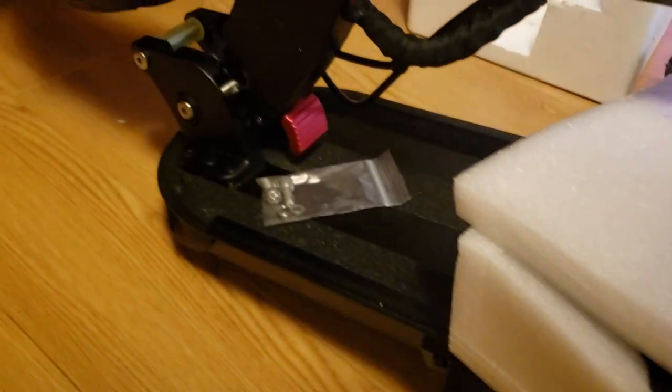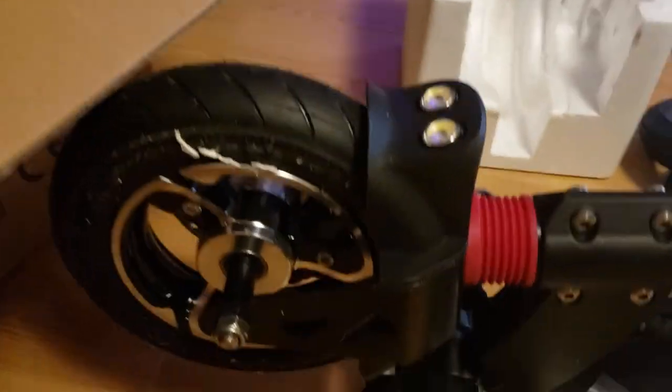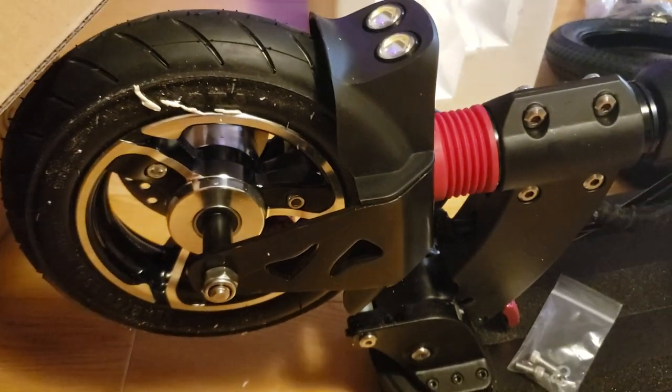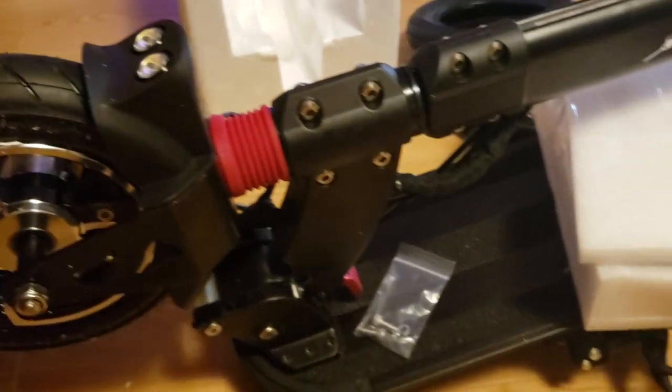Sorry this video is so long and awkward and weird. I really don't have anything to say, but there aren't a lot of videos of this scooter on the internet. So I'm just kind of taking a video of it so you can see close up what it looks like — not being driven around at 30 miles an hour, maybe.